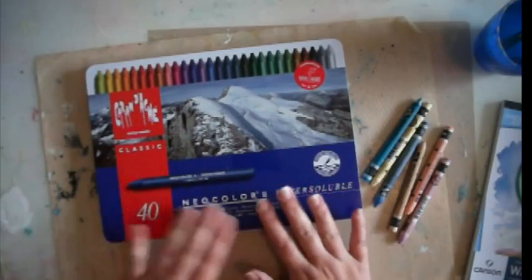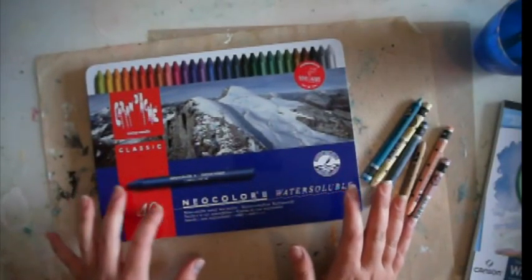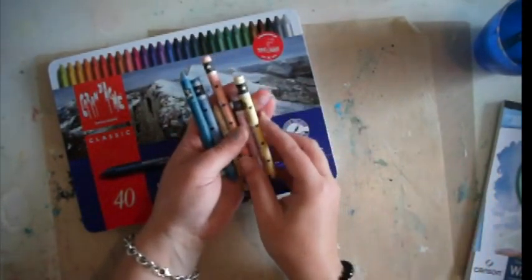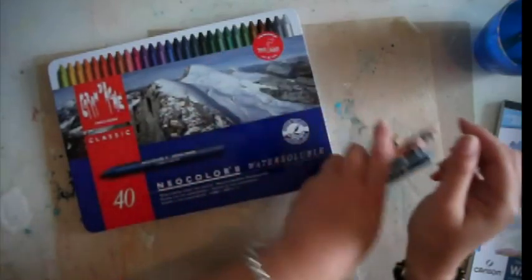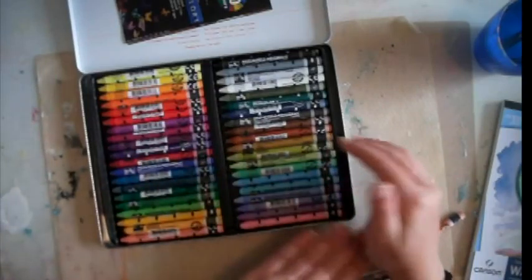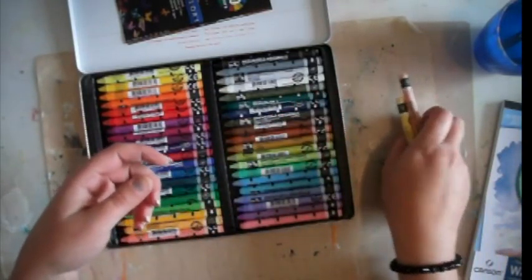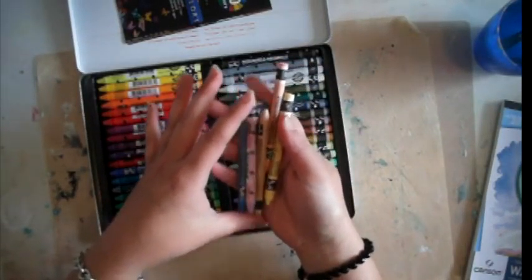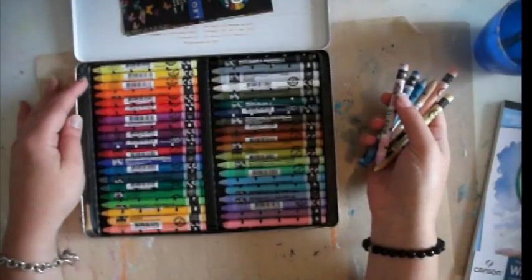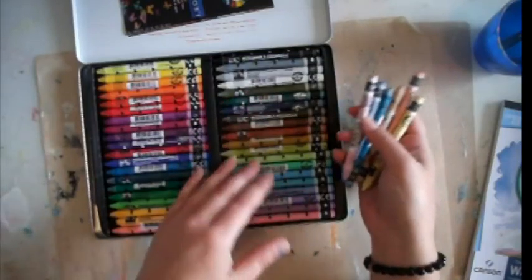I went out and bought a 40 pack. A 40 pack is about $100, but you can buy them singly for about $2.40 each. The 40 pack gave me a pretty decent colour range to start me off, and these are a couple of the extra ones I've been purchasing to add to my collection. I'm still yet to work out a way how I want to store them, so if anyone's got any ideas, that would be great.